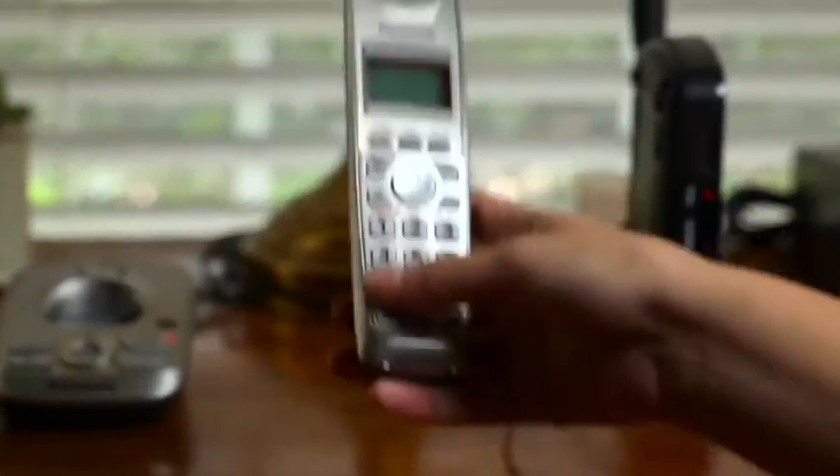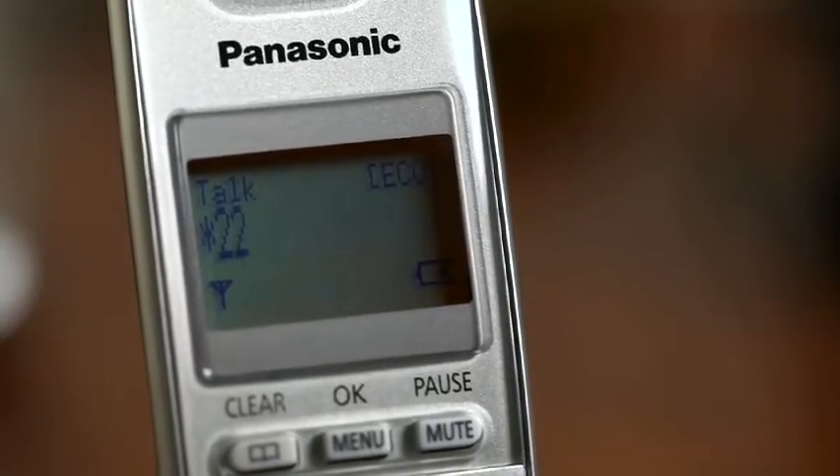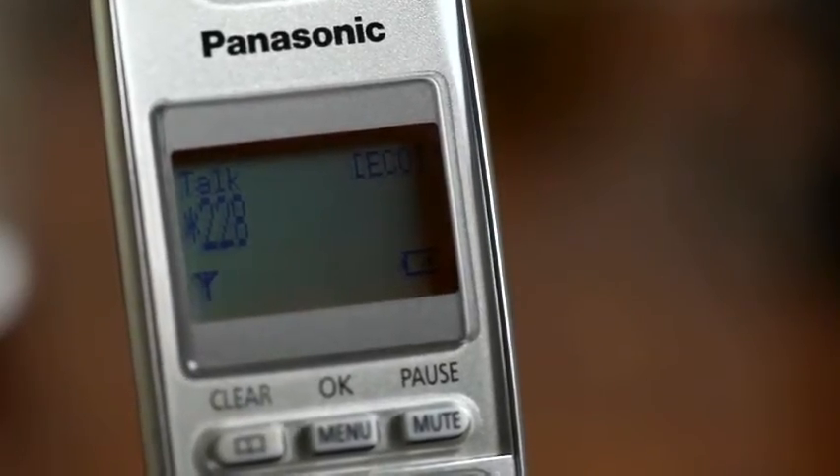Now, if you purchased your device at a retail location, your device is ready to use. If you ordered your device by phone or over the web, you must activate your device. To activate your device, dial star 228 slowly on your HPR phone handset. That's it — you're ready to make calls.